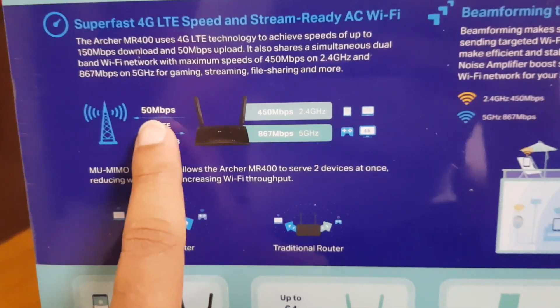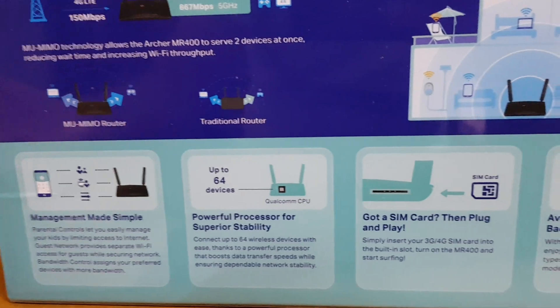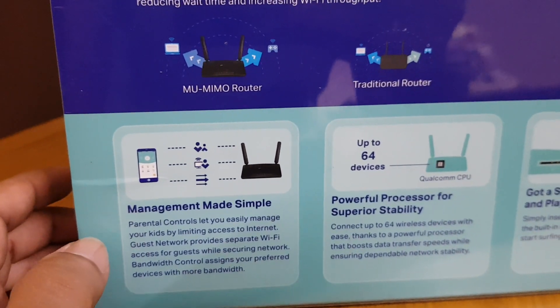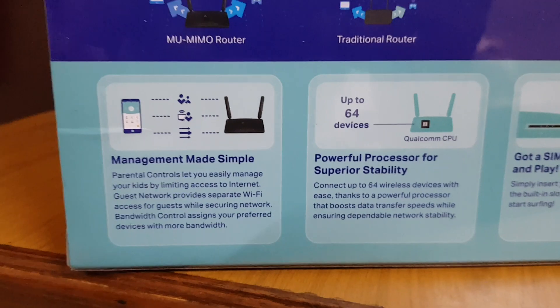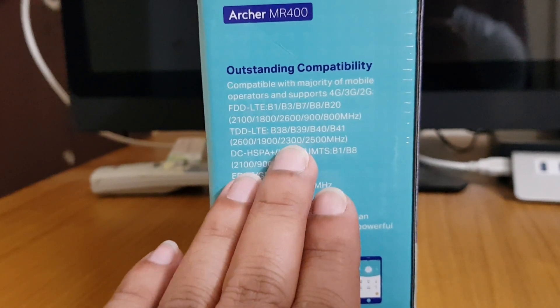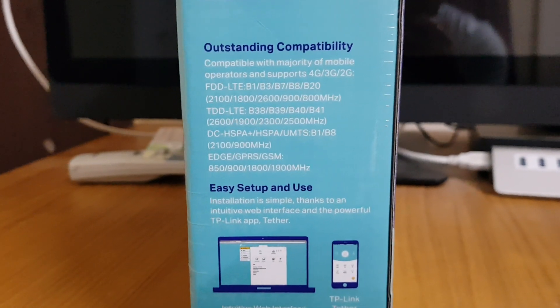It also has MIMO router support, same as the earlier model. The download speed is 150 Mbps and upload speed is around 50 Mbps. A new feature I liked is that it now supports the TP-Link mobile app, so you can manage the Wi-Fi from your phone rather than connecting via Ethernet and going through the 192.168 web interface. It also supports new frequencies like 2600 and 2500 MHz.